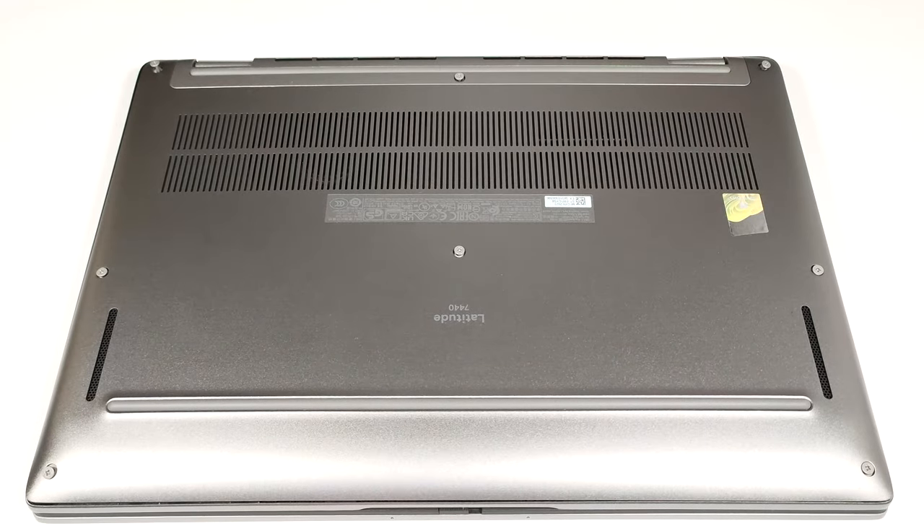Hello, this is Nick from Laptop Media, and today we will show you how to open the Dell Latitude 7440.